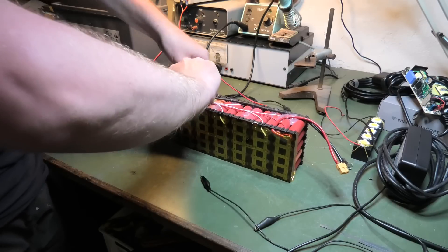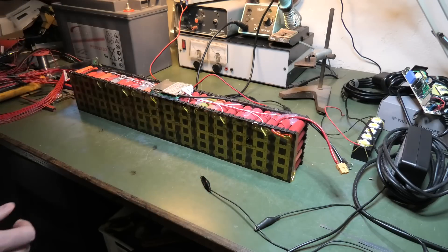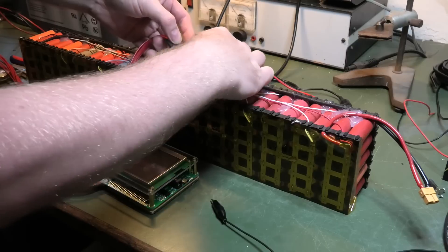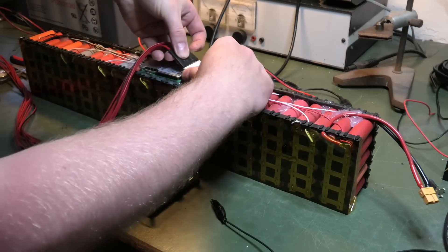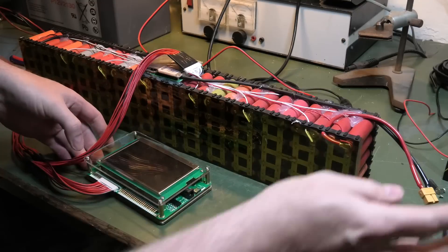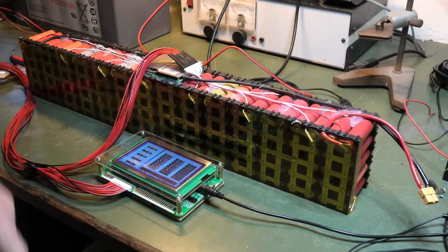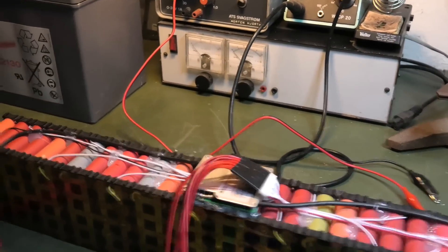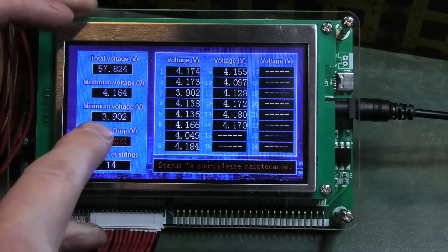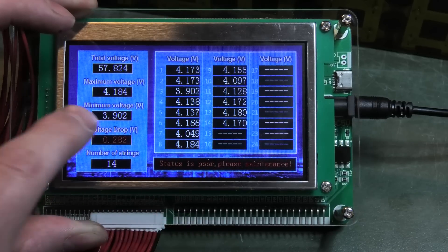It's a tight fit getting it in there. We pop that connection in and power the monitor. It comes up and tells me all the voltages. This one is not doing too great but not too bad either - it's 283 millivolts out. We have some low ones: 3.92 volts on cell number three.